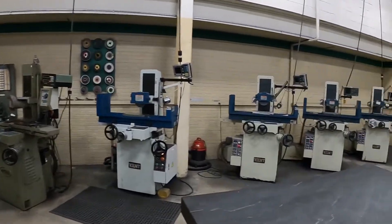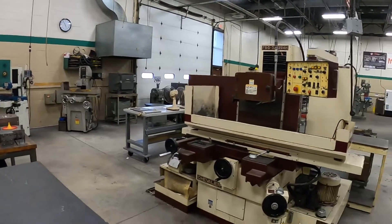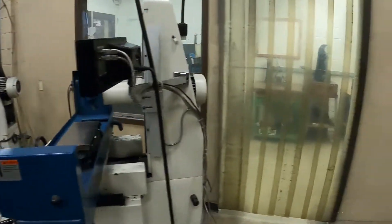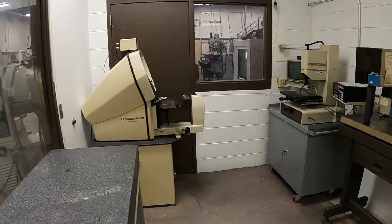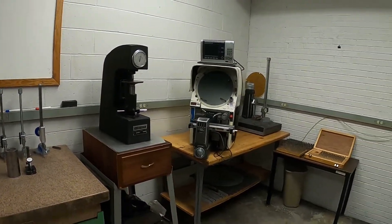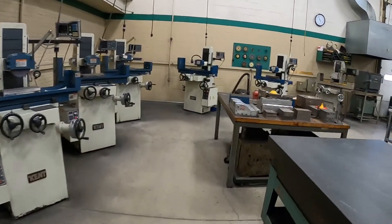There's a larger Chevalier automatic grinder here. Through these curtains is another inspection room with an optical comparator, a Cordax, and a Rockwell hardness tester. Back out and following around the room here.